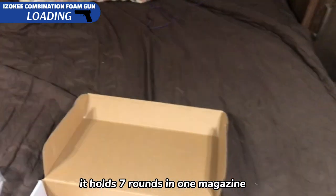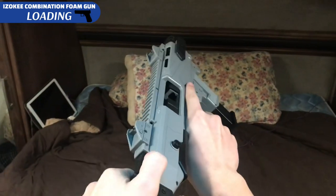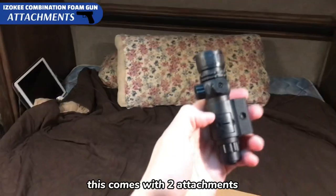It holds seven rounds in one magazine and you just slide that in there, pull it back, and you're ready to fire.